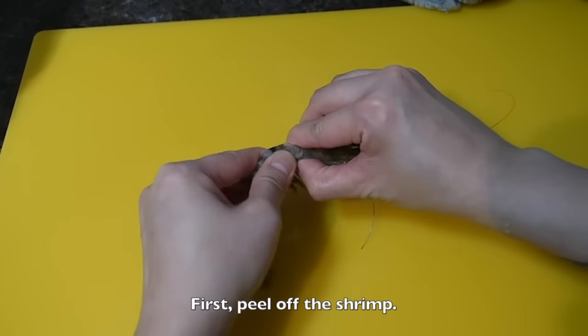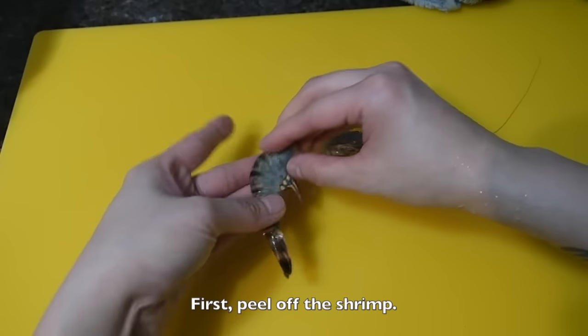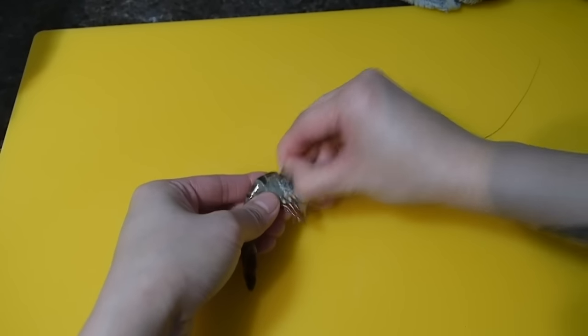First, peel off the shrimp. Snap off the head, peel off the shells, and remove the legs and the tail.